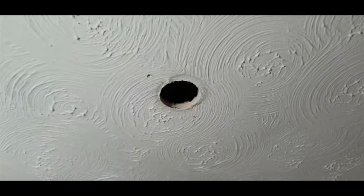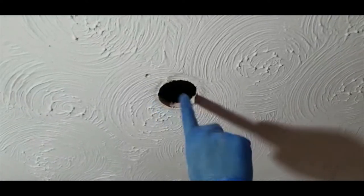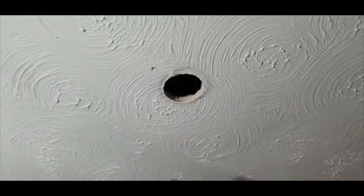A quick short video on how to patch and repair a hole in an Artex ceiling with a swirl pattern.